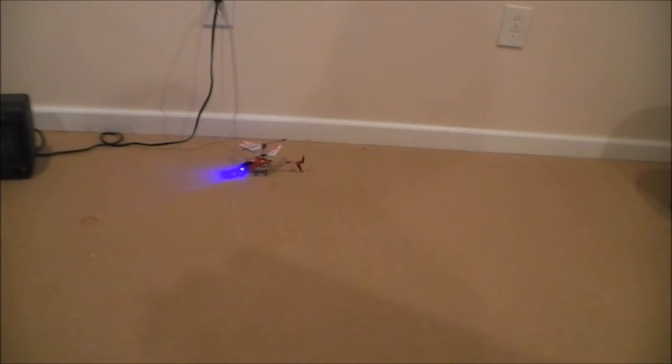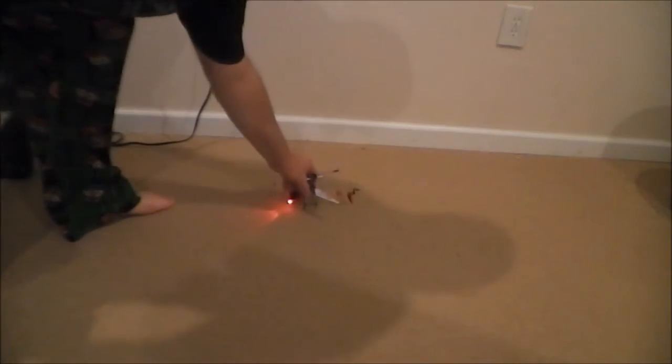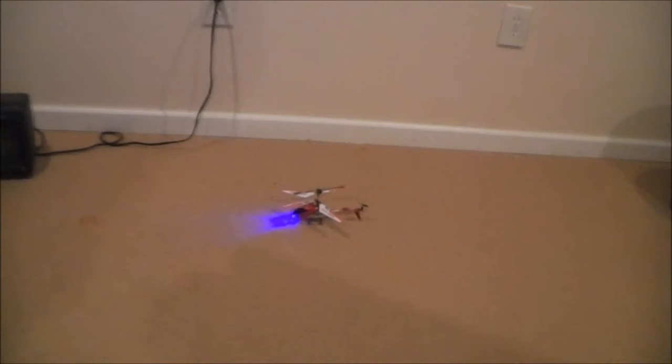All right guys, it's time for that flight demonstration I talked about. Let's see how she goes. Yeah, that didn't work out so well by the wall. Moving in a little bit closer here. See if we can get a better takeoff. Obviously it's a lot easier to fly this thing when you're in a bigger environment than this room and when you're not trying to keep it in camera frame.